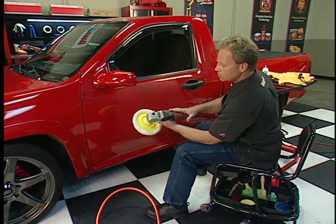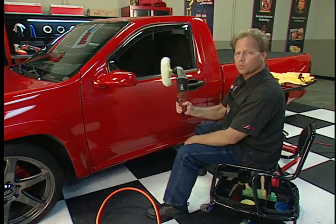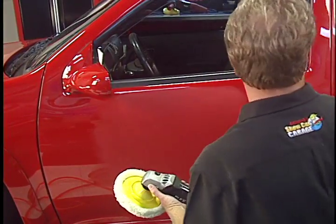I prefer just to put my hand right here on the head and hold it like this. And even though it's compact in size — small and lightweight — it's got a 10 amp motor, so it's got plenty of power to run a seven or eight inch wool pad. It's completely going to buff this whole thing out. Watch this.